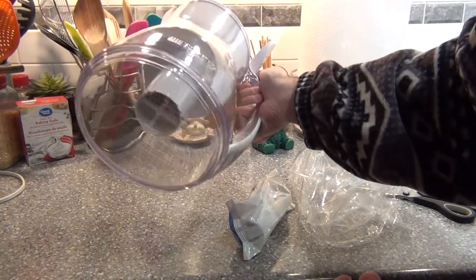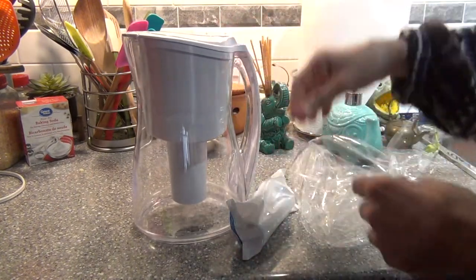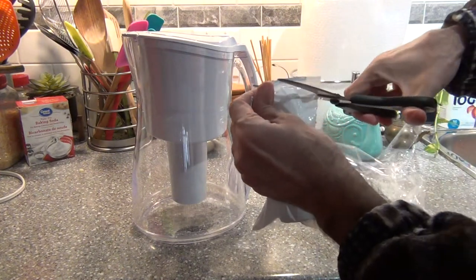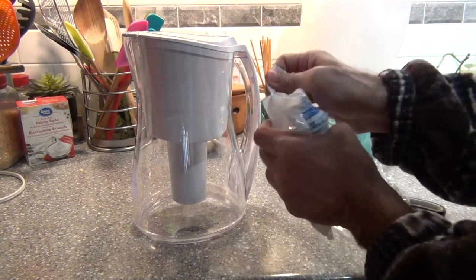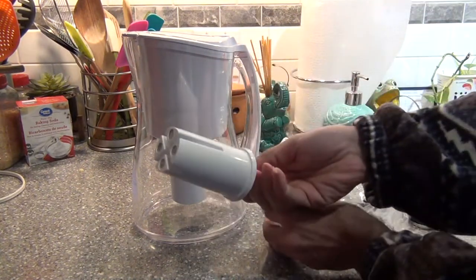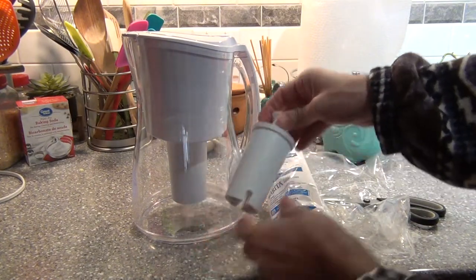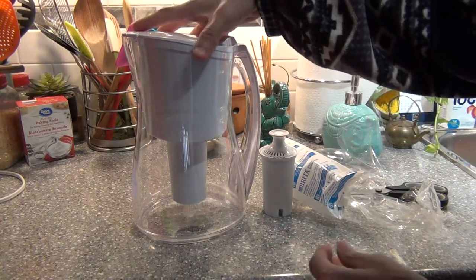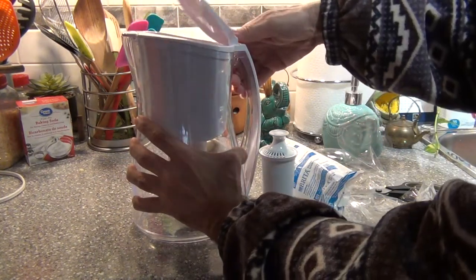Now we can open and see the filter, what it looks like. This part should go out, but I don't know how.